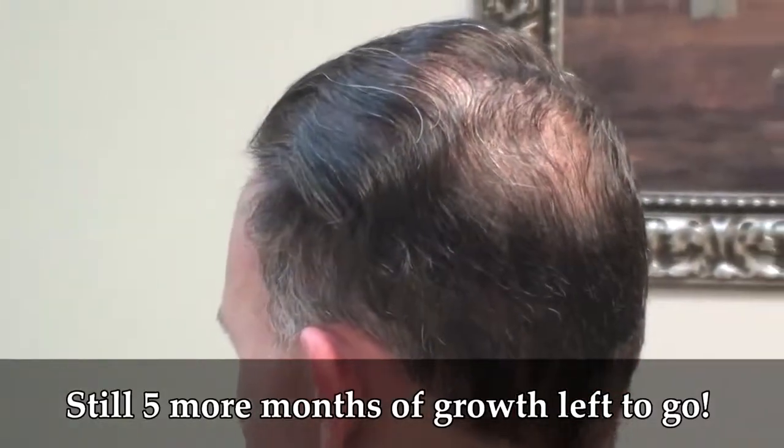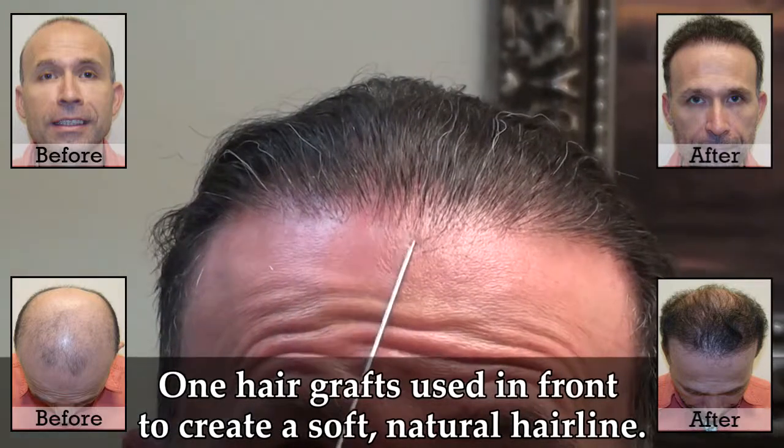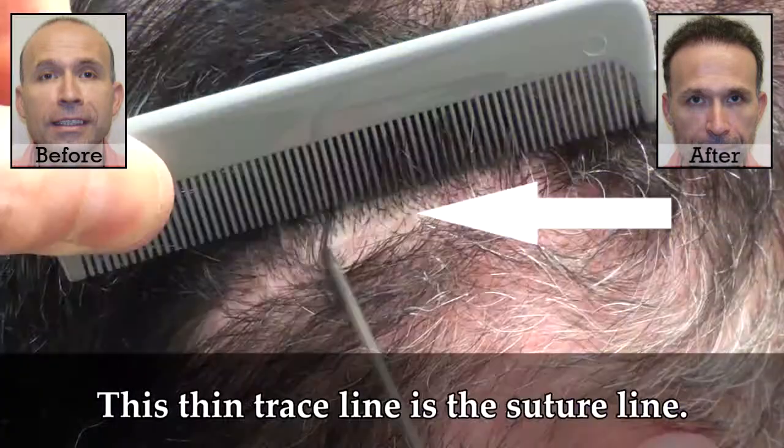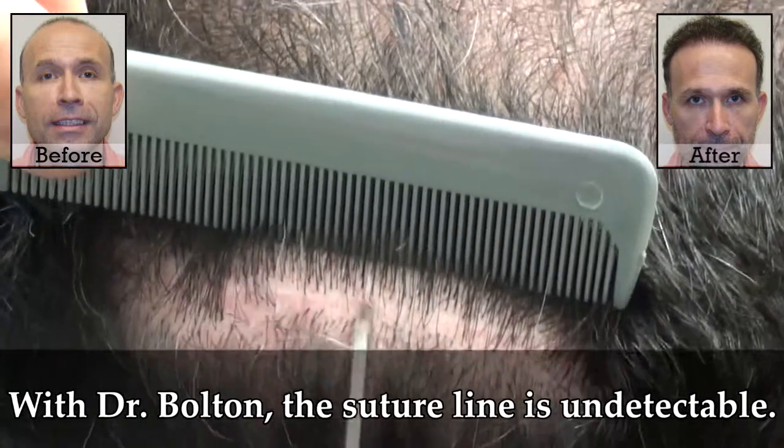Two procedures right now and the second one's not even fully grown in yet. We used little one-hair grafts all the way around his crown as well. This little line that you're seeing here — that's the suture line right there. It's a fine, thin little trace line.